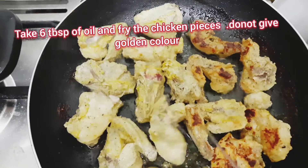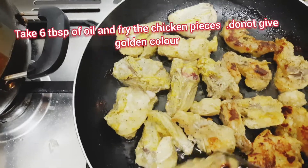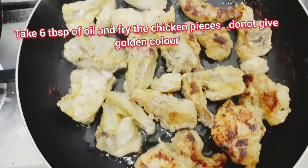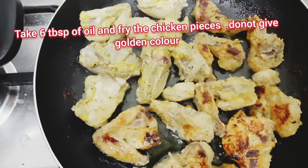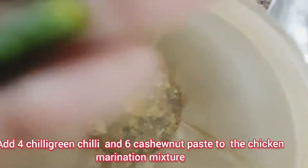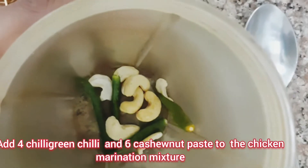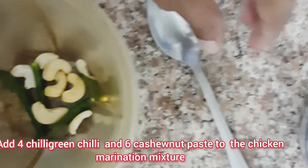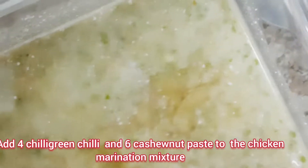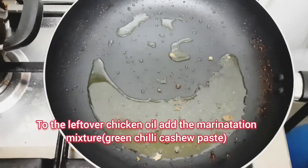Fry the chicken with six tablespoons of oil. Be careful — it should be just lightly golden in color. For the gravy, make a paste of cashew nuts (kaju) and 4 green chilies, then add it to the chicken marinade.